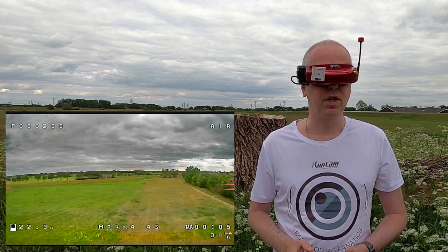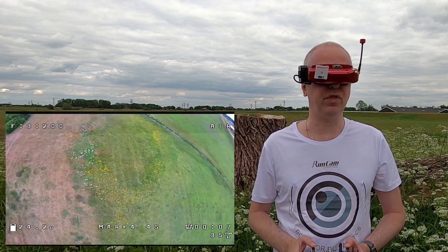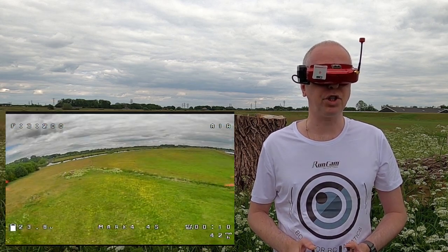I must say the quadcopter definitely feels powerful, as it should of course. It's 2020 and we are flying 6S.